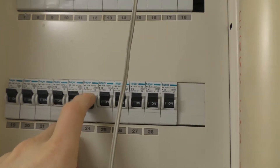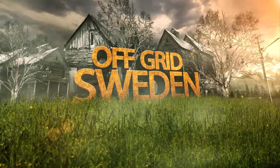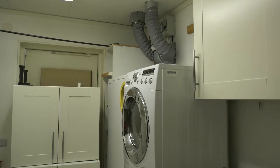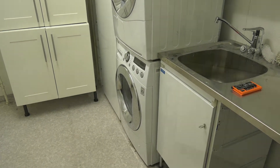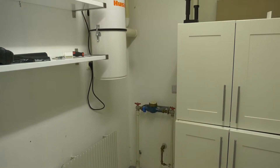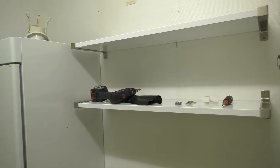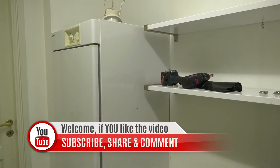Interested in solar power? Follow our whole project from the beginning. Hi, glad that you made it here today. While I start this project I'll tell you a little bit about the channel if you've never been here before. We are on a journey towards a more sustainable way of life and you are invited to join us.